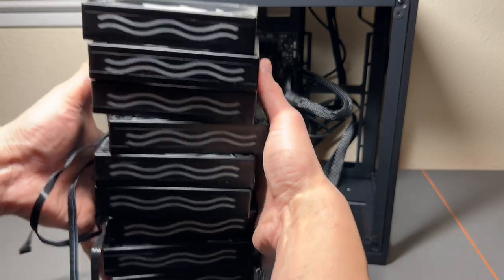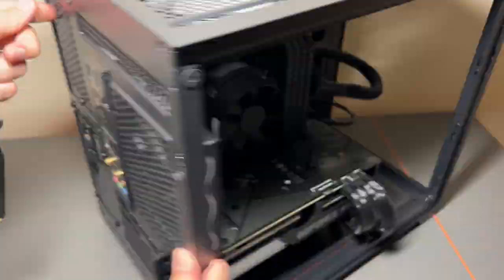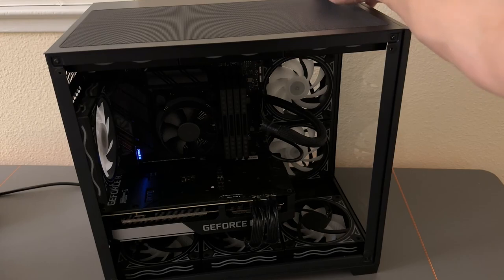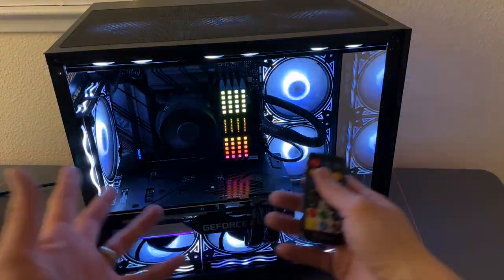We got nine fans. We're gonna install all nine of these 120 millimeter fans into the GM3 mini computer case. Turn it on — one, two, three. Boom! Oh yeah, we got some lights.